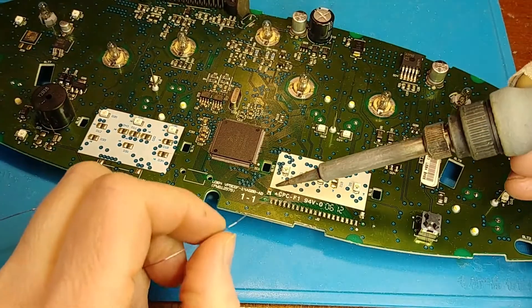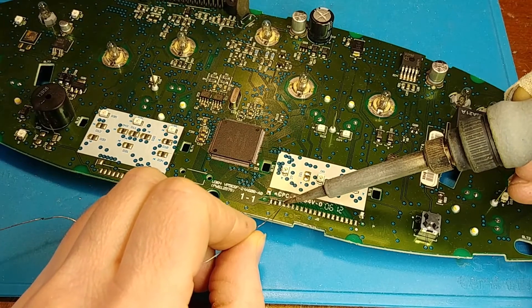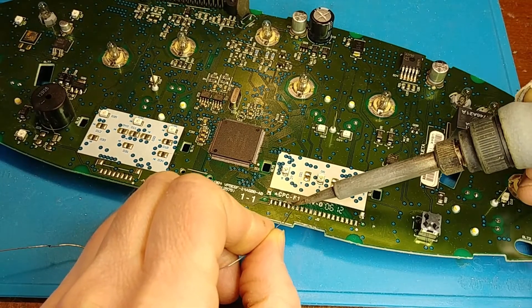Here I'm just going to add some fresh leaded solder to these LCD points just to make putting it back on with the hot air a little bit easier.